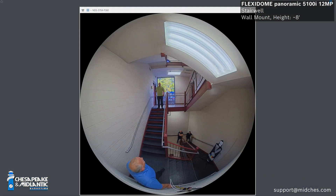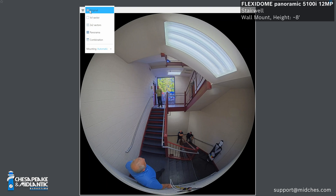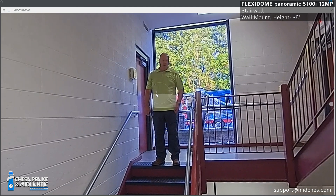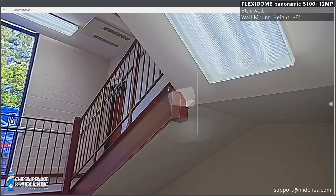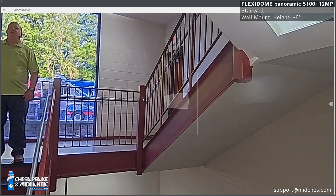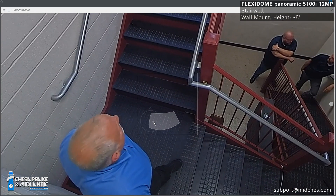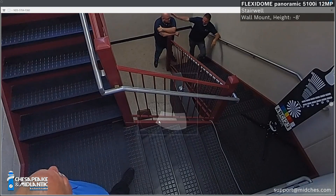Something else that's important to note is the stairwell itself is very unique. It has two landings on each side, and stairwells are spaced five to six feet apart. So it's unique, and just to see that we can capture everything with one camera. And right now you're seeing the high dynamic range there. Steve's standing there in the stairwell, but we're looking out the window, and we're able to capture usable information.